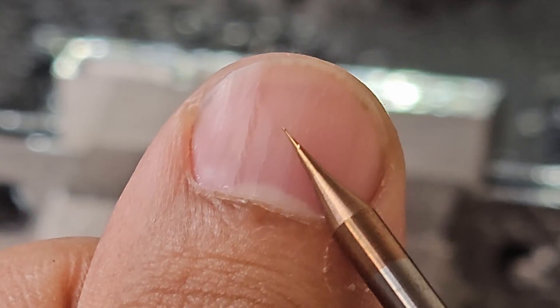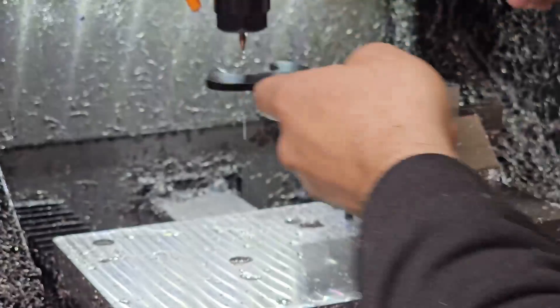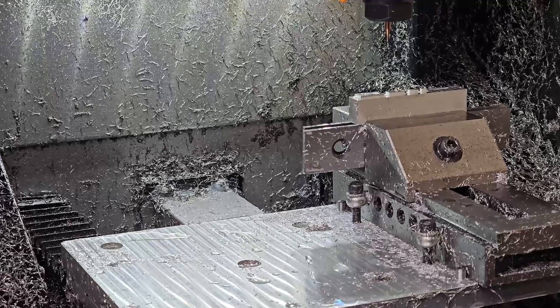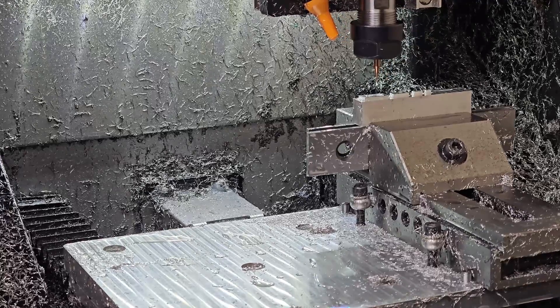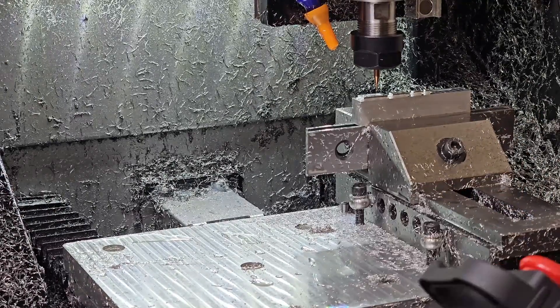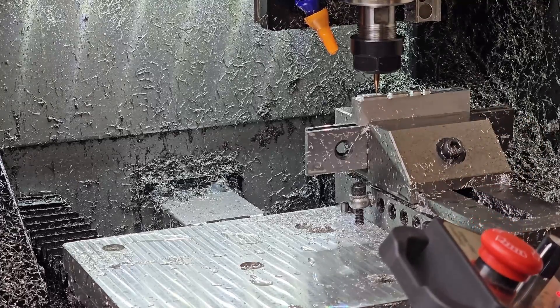I've loaded the 0.6 millimeter tool and need to re-probe the Z height since X and Y haven't changed between tools, but Z has. Normally I'd use the Z-axis probe, but I'm worried that during the automatic probing operation the machine might apply just enough pressure to crush the endmill and shatter it before the Z-axis stops moving. Instead, I'm using the MPG rail to jog the Z-axis down in 0.01 millimeter increments, visually checking when the endmill is just a sliver of air above the material, and setting my Z height there without actually touching the surface.